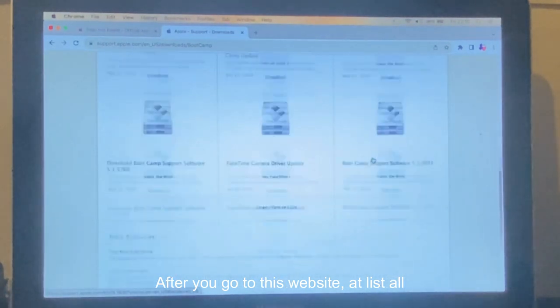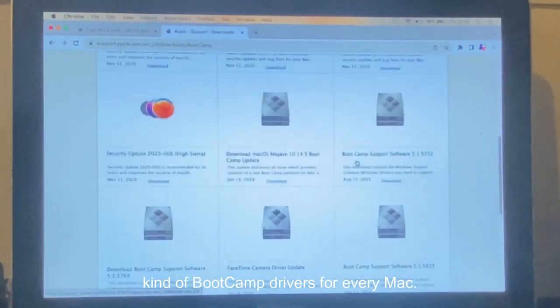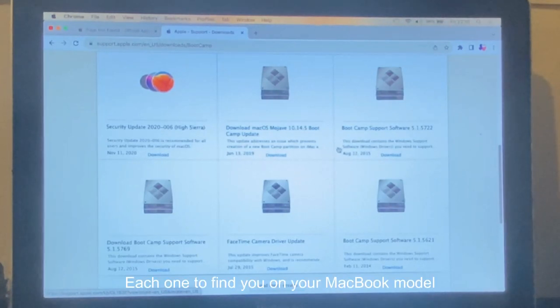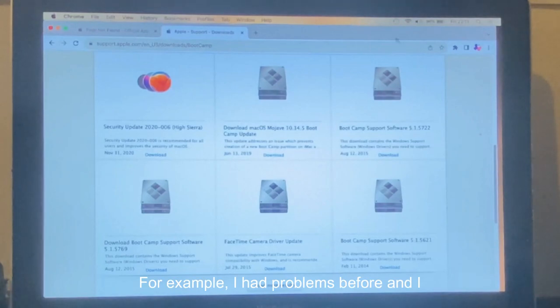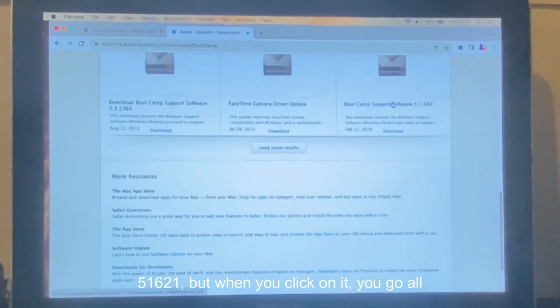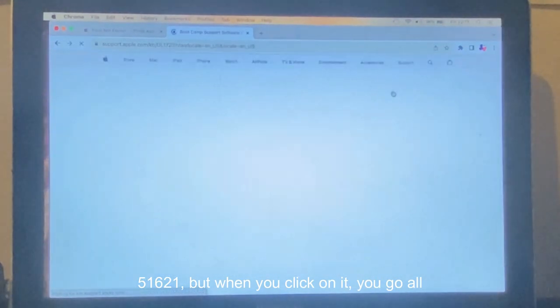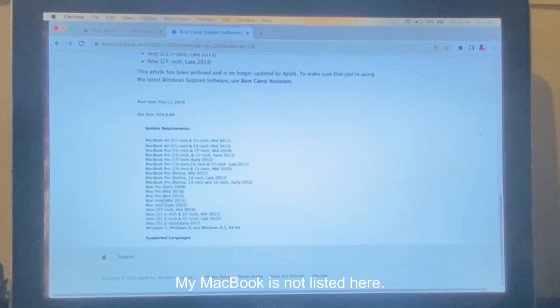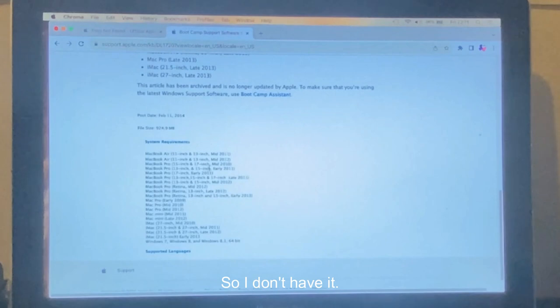After you go to this website, it lists all kinds of Boot Camp drivers for every Mac. You click each one to find your MacBook model and year. For example, when you click on one and go all the way down to the bottom and click 'System Requirements,' my MacBook Pro 13-inch Late 2011 is not listed there.